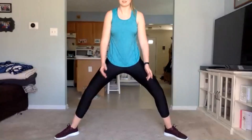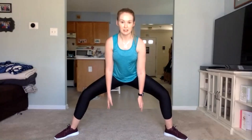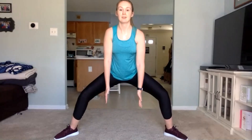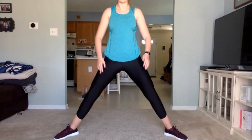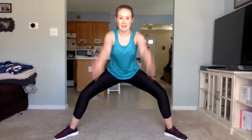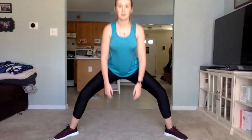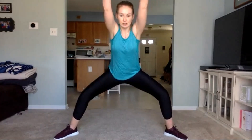Legs are out wide, toes are facing outwards. Down, thumbs up, front raise. By the end of this workout, your legs are going to be burning. Make sure we're going up for that front raise — thumbs are up, always facing forward. We have 10 seconds left, get a few more in. Three, two, one.